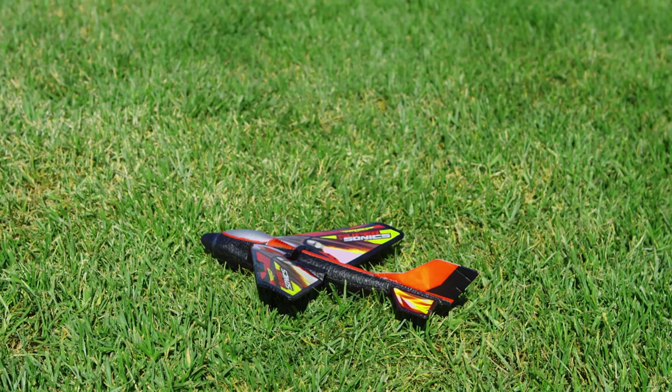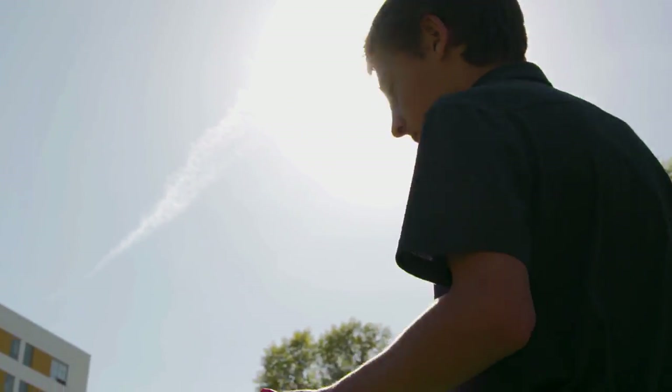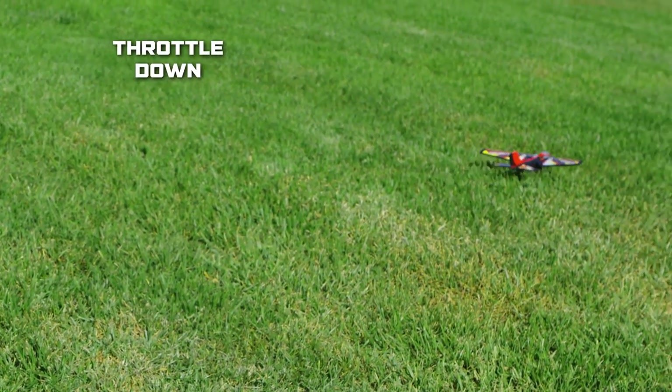Ouch! Let's take it and get it fixed up. A lightweight piece of scotch tape should fix things without adding too much extra weight to the plane. Okay, let's try this again. Once in flight, you can slowly begin lowering the throttle. This will result in one smooth landing.